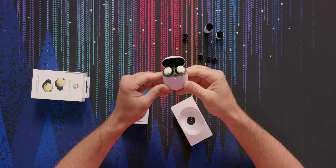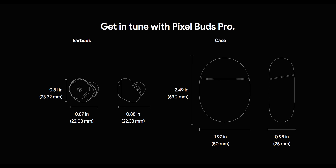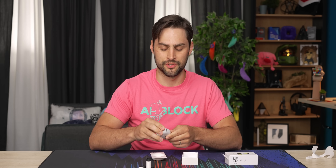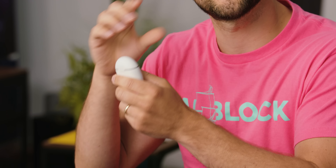Wow, these are small. The original Pixel Buds, they were big — almost twice the size of this. These are like the size of maybe an M&M. They're bigger than M&Ms, but I'm impressed. That's a Hall Effect sensor magnetic lid, by the way. That's a pretty satisfying, good fidget toy. When you're on the bus, on the SkyTrain, just annoying everyone around you — but you can't even hear it because you got your buds in. That's living.